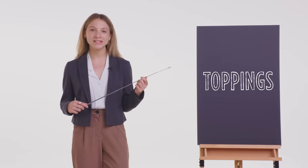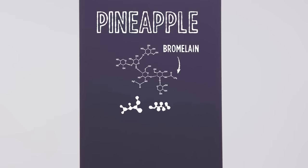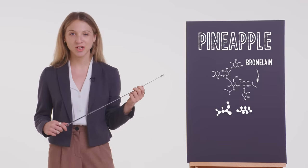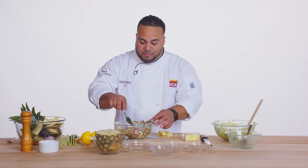Pineapple contains an enzyme called bromelain. Bromelain helps with the process of hydrolysis, which is the breaking apart of protein molecules. This is the same process that can cause a tingling sensation on the surface of your tongue when you eat raw pineapple. If you want to enjoy pineapple pico de gallo without the tingling tongue sensation, apply heat to the pineapple to deactivate the bromelain before incorporating it. You can actually even grill the pineapple and then you get a little bit of smokiness as well.